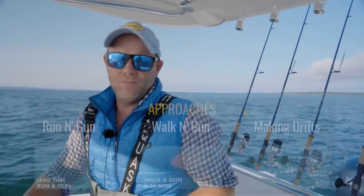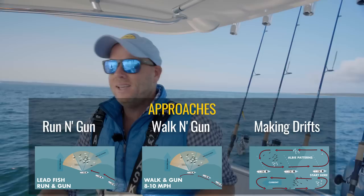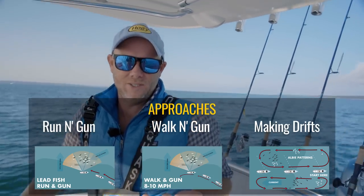Once we find these fish, there's really three tactical approaches to targeting Albies. You've got the running gun, the walking gun, and also making a series of drifts.